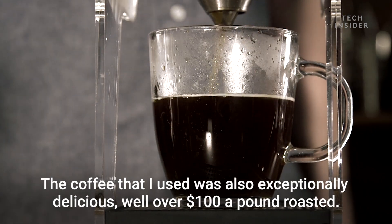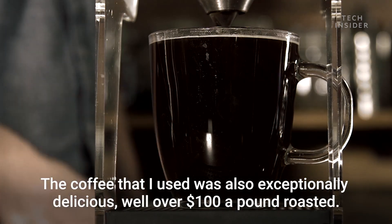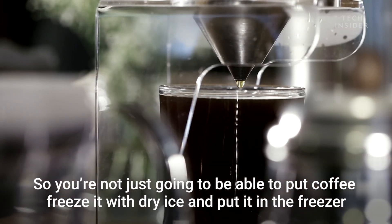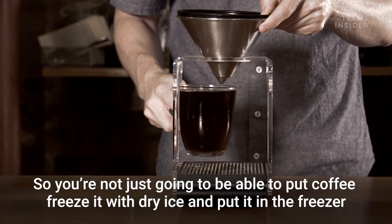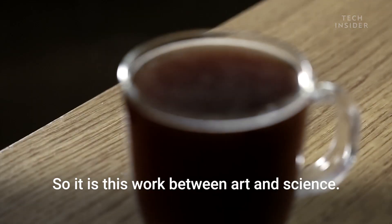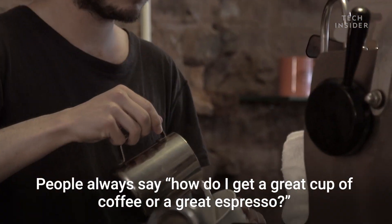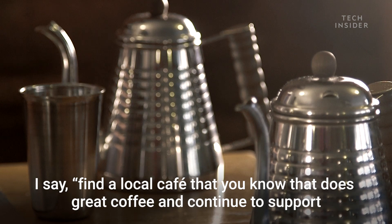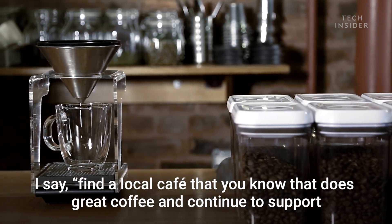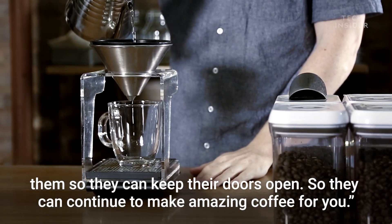The coffee I use is also exceptionally delicious — well over a hundred dollars a pound roasted. So you're not just going to be able to freeze coffee with dry ice and have it taste sweeter every time. It is this work between art and science. People always ask how to get a great cup of coffee or espresso. I say find a local cafe that does great coffee and continue to support them so they can keep their doors open and keep making amazing coffee for you.